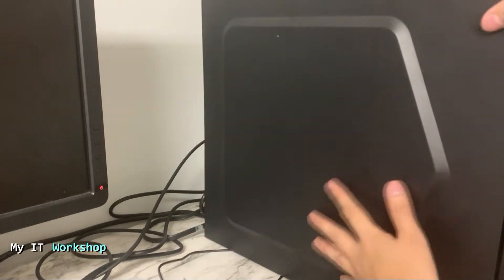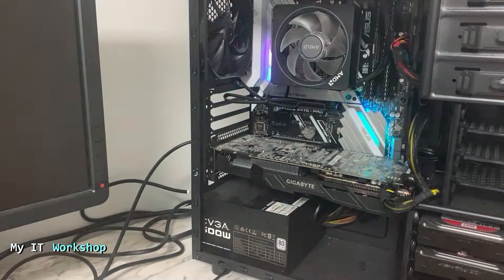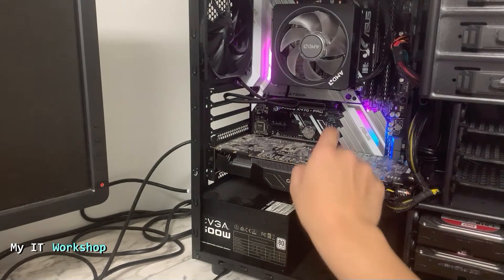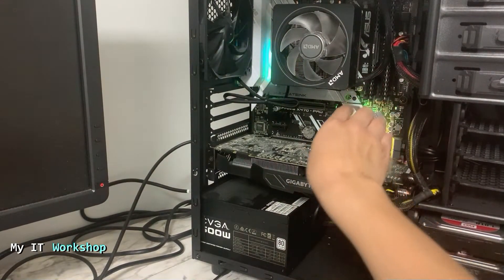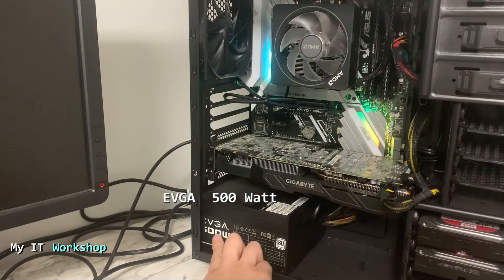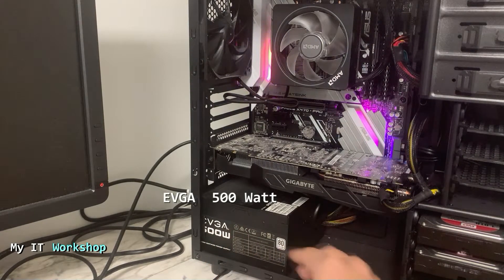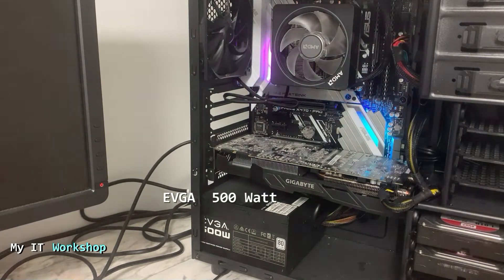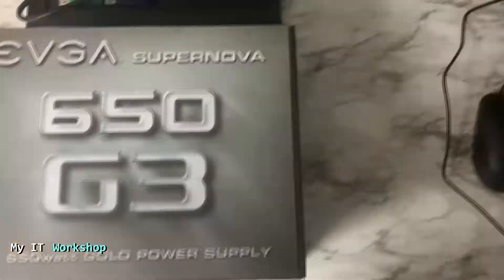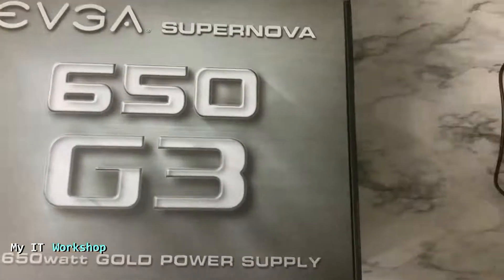Allow me a few seconds to adjust my camera. Now we're going to remove the cover. As you can see, this is the computer we shut down — that's the fan for the processor, the video card, and the RAM. This is my power supply, a 500-watt EVGA. I'm going to change it because I need more power.